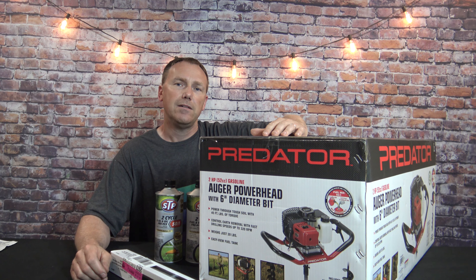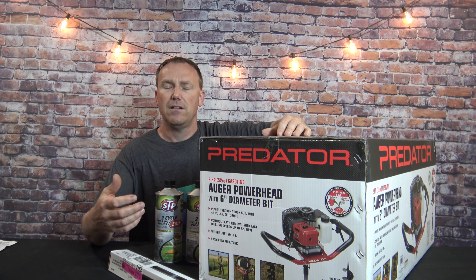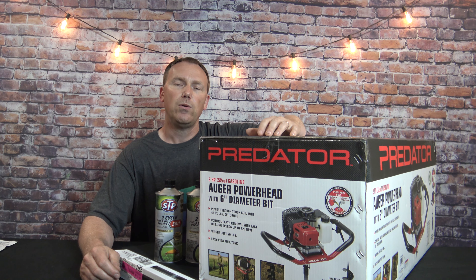Hopefully if you need this you can catch it on sale. By the end of the video you'll find out if you're going to purchase this — what it entails to get it assembled, what's in the box, and what you may need to complete your project. I will be doing future videos on the first time startup, drilling some holes, and what I think about the post hole digger. So let's get this thing unboxed and check out what's inside.